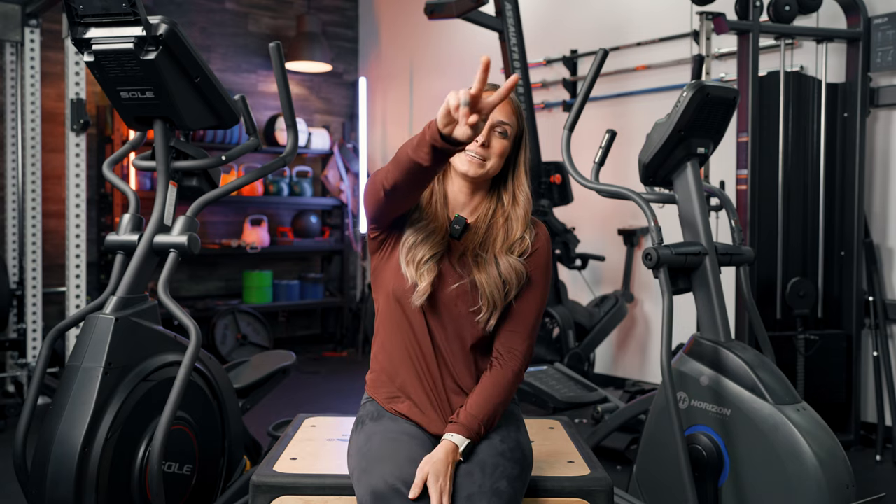If there are any details I missed or you want a more thorough analysis, we have a link under the like button that brings you to the written article covering all these ellipticals and more. I hope that this helped and I hope that you meet all of your fitness goals this year. This has been Lindsay with GarageDip Reviews. Peace.